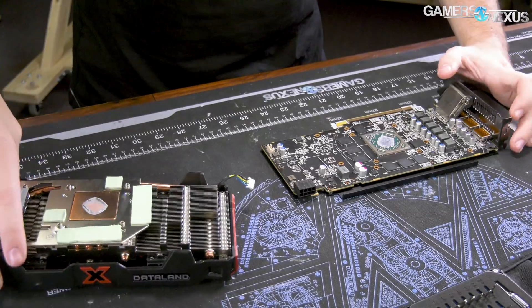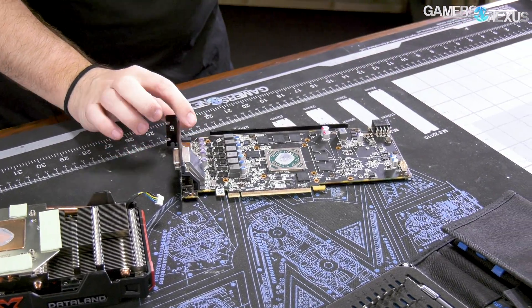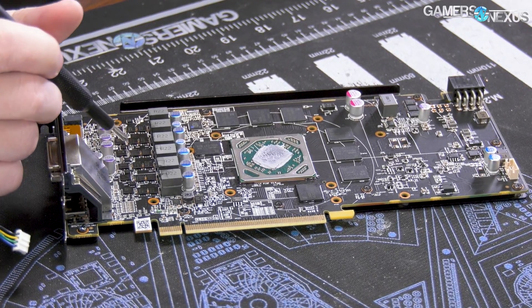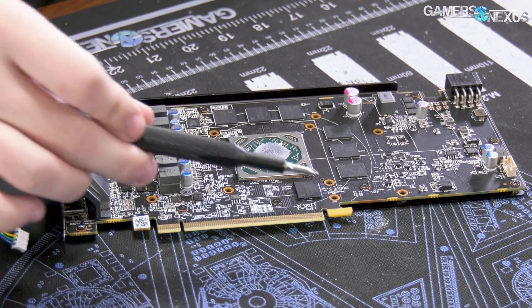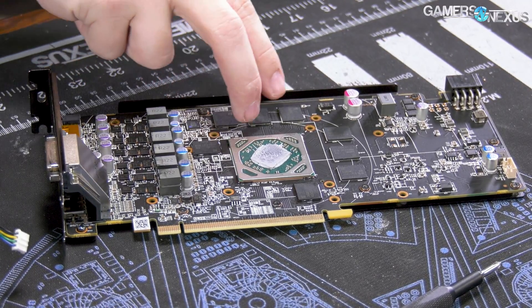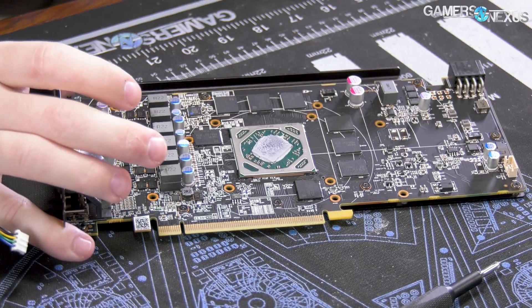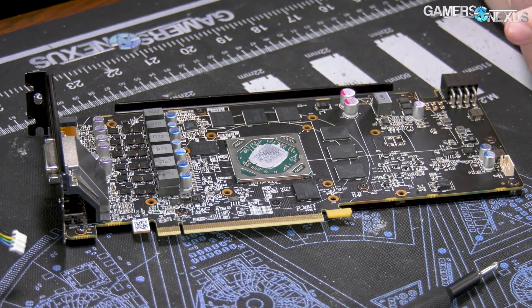Much better than the XFX one. The VRM placement is interesting: we've seen this before on a lot of low-end cards where they'll pack the VRM on the left side of the card instead of the right, largely for space-saving reasons so they can make the rest of the PCB smaller. Part of this requirement to save space on the PCB is because you'll notice it actually has eight memory modules — two, four, six, eight — but it's a four-gigabyte card. Typically you'd see four modules for four gigabytes, but this one's running eight, so they are only 512 megabytes per module, which does take up more space.